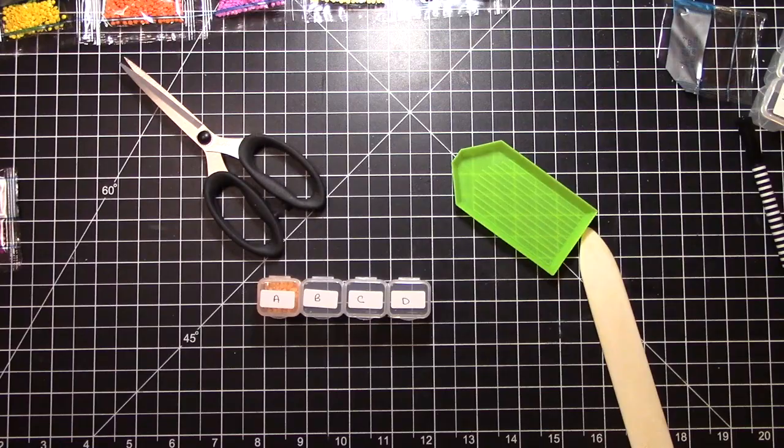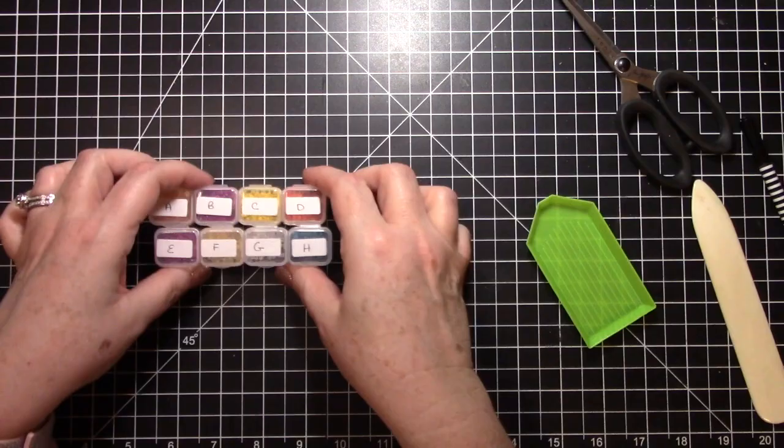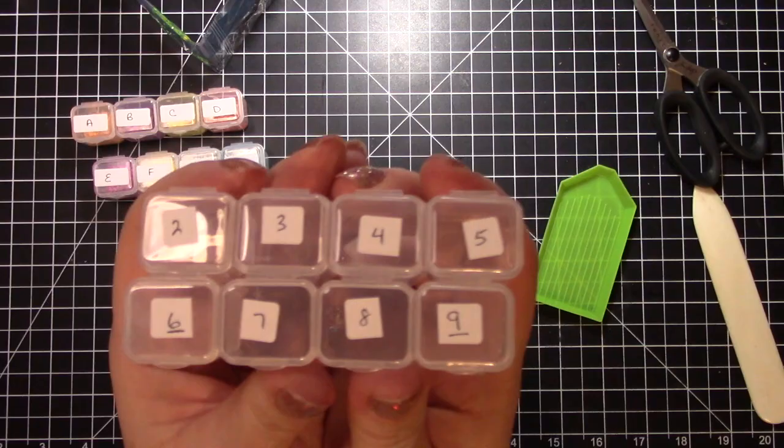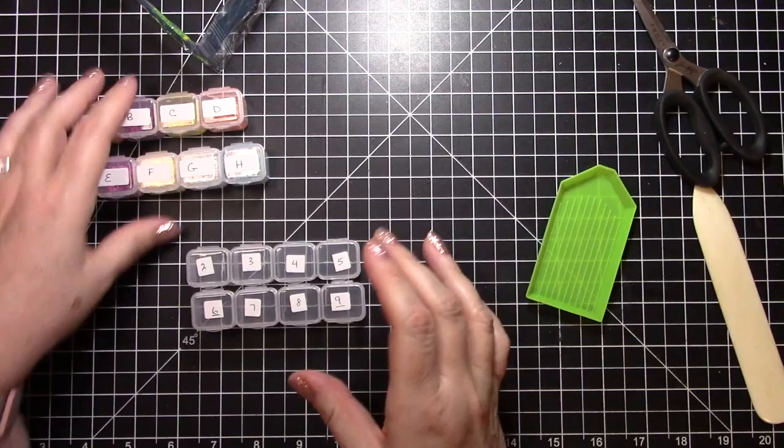I have all of the letters done, now I'm going to do the numbers — we have two through nine. I underlined my six and my nine just to make sure I don't get them upside down. I'm going to do the same thing and fill these up. Now I'm back and I have all of my letters and numbers sorted for this kit.